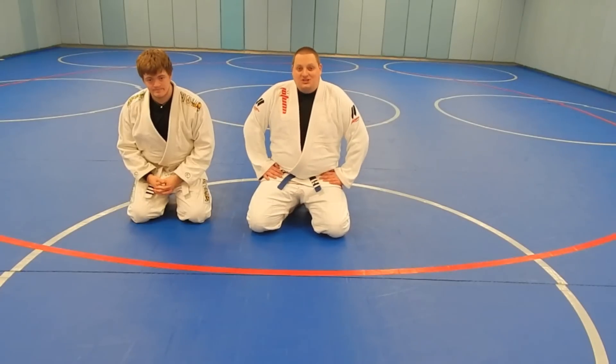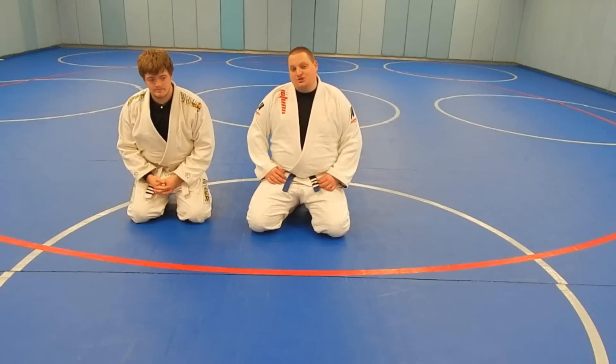Jared and Chris here with Big Guy BJJ. Today we're going to teach you how to do a judo arm bar from your bottom half guard.